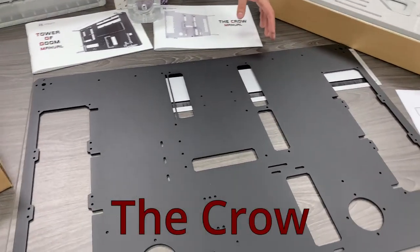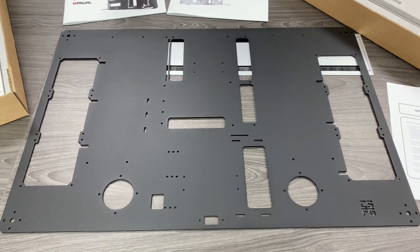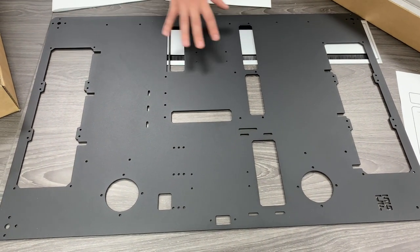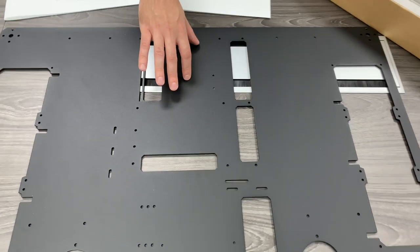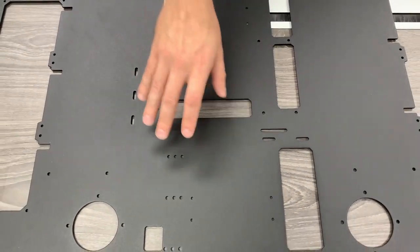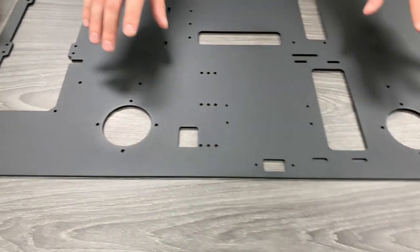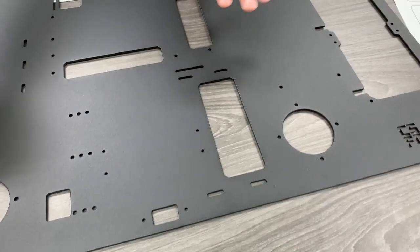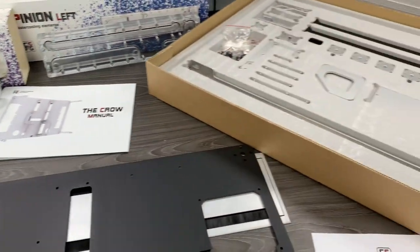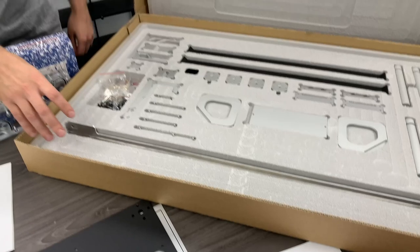Next we'll take a look at the Crow, as it's called. You've got your dual rad mounting here, then your motherboard goes on top, in the middle is your card, at the bottom is your power supply, and then you've got the dual pump mounts right here.